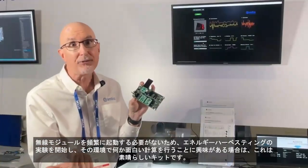That means we don't have to power up our radio as often. So this is a wonderful kit if you're interested in getting started with energy harvesting and doing some interesting computation in that environment.